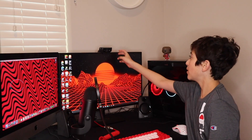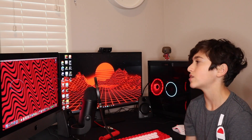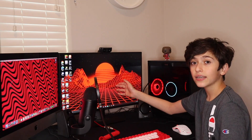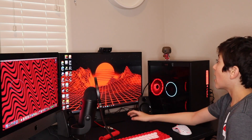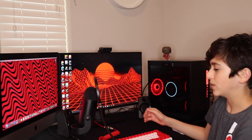I also have my Logitech webcam, the C922X. It runs 1080p at 30 frames, and at 60 frames it runs 720p. It's a really nice webcam with really good quality. It's actually all-in-one — there's a speaker, a mic, and a webcam in this. And it comes with a little ring light on the side. I got this for $140 — pretty expensive for a webcam.